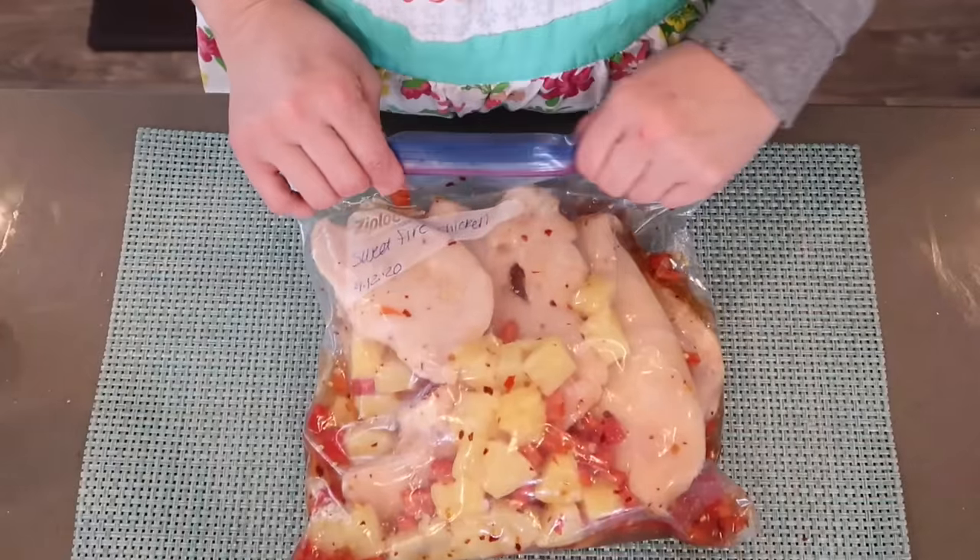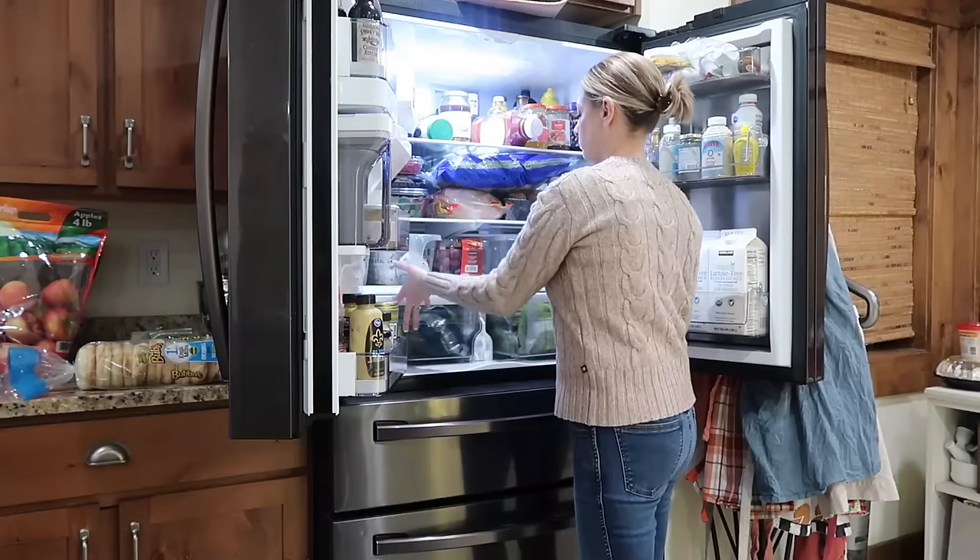A lot of these ingredients for these freezer meals you may already have in your pantry, fridge, and freezer. Are you ready? Apron's on, let's go.